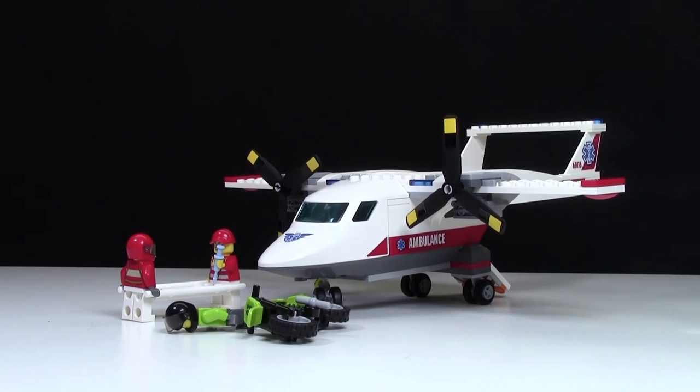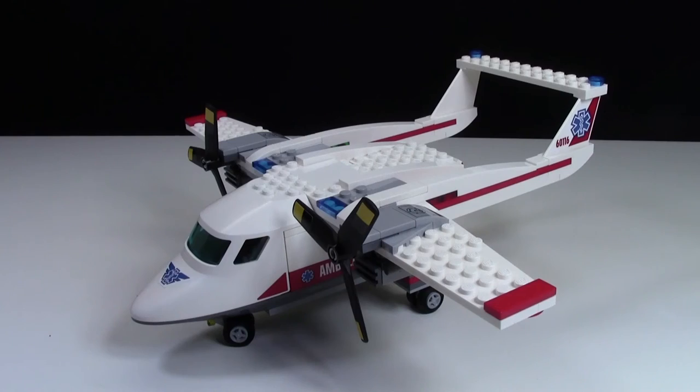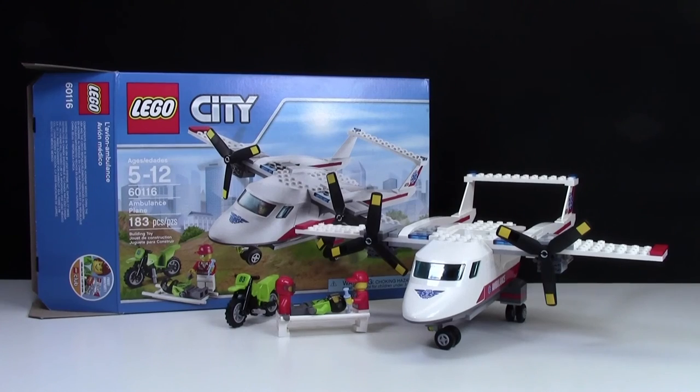The overall idea for this set is that the dirt bike rider has fallen off his bike and the ambulance plane has come to save him. Overall this is a really awesome plane with lots of awesome detail. There's not many play features, but I think LEGO makes up for that in the cool look. Thanks everybody for watching the review of set number 60116, the Ambulance Plane — it's a pretty neat set and definitely a must-have for 2016. Don't forget to subscribe for daily LEGO videos.